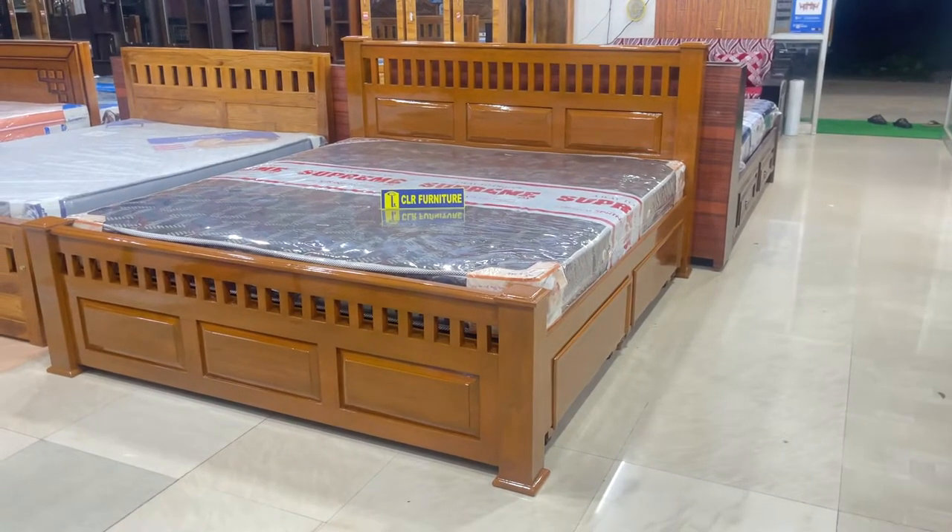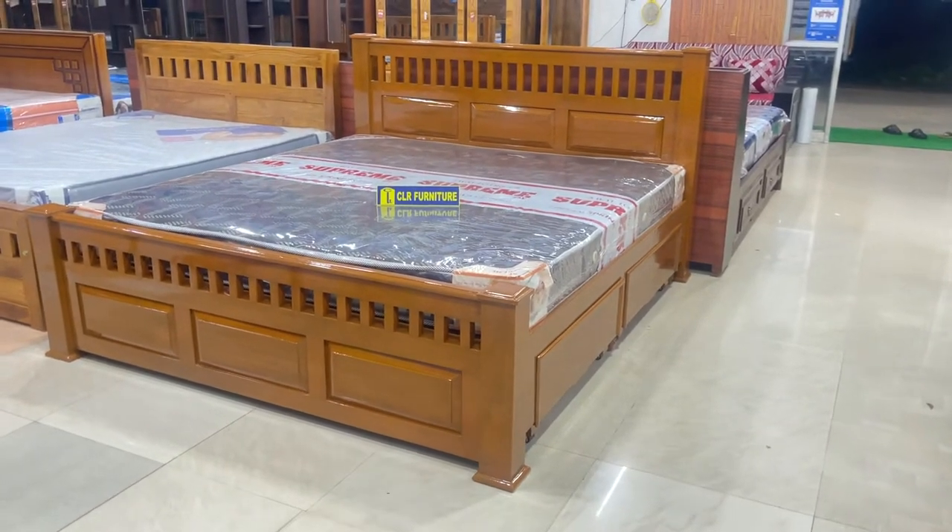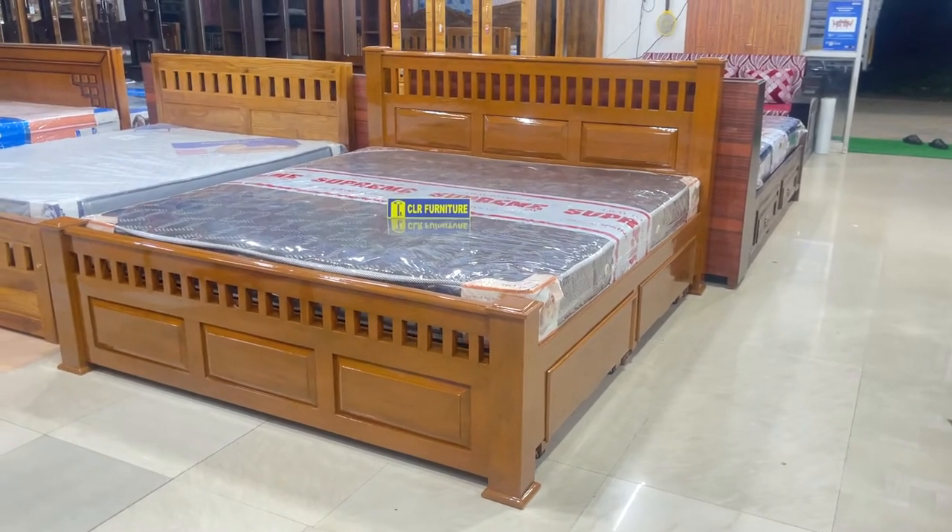Hi, hello everyone. This is your CLR Furniture. We are going to see the product here — a 6ft pillar model full T-cute cart with storage.